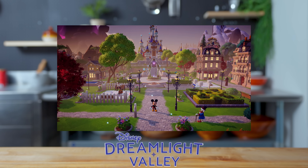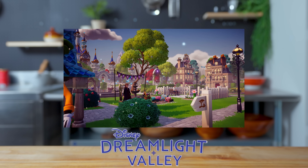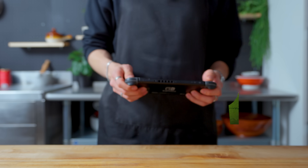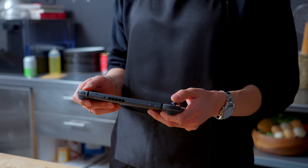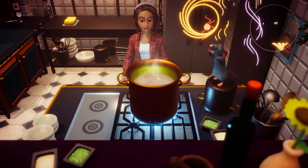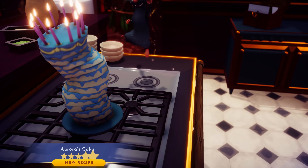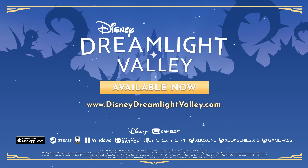This episode is sponsored by Disney Dreamlight Valley. Explore a world filled with the magic of Disney as you build your neighborhood alongside Disney and Pixar heroes and villains. I really like how calming this game is, especially cooking. Cooking in this game can be quite relaxing, as you can find ingredients, discover new recipes, and cook and hand over dishes to a lot of the characters in the game. It's something I find myself doing quite often, especially with a really nice and calm soundtrack in the background, which I particularly love. To try it for yourself, head to the link in the description.